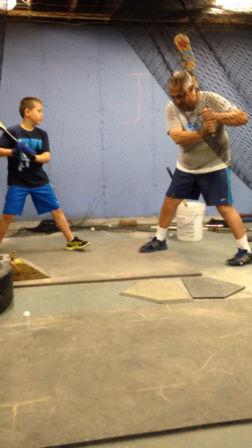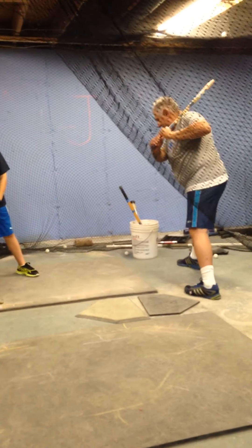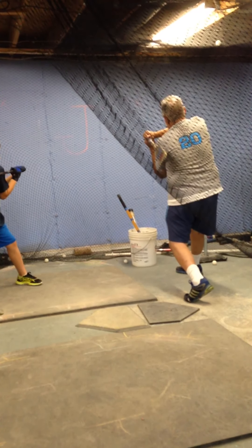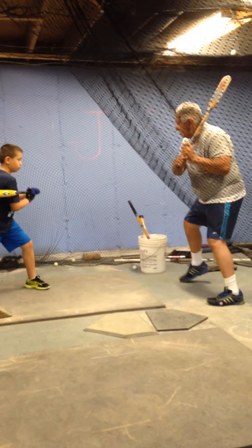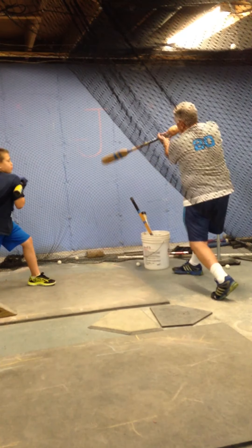Watch it from the side. Back knee first, then flip my palms, turn my shoulders — right to there. That move. So that you learn: when you're going to hit — step, back knee, turn my shoulders, swing the bat. That's the sequence.